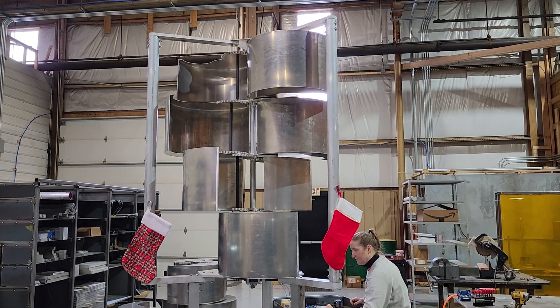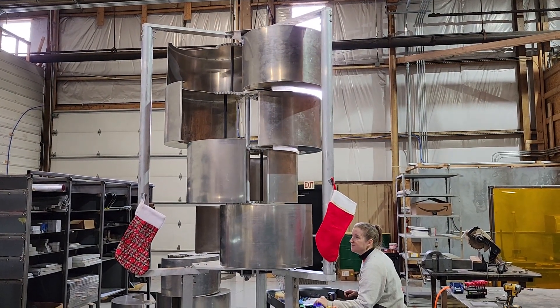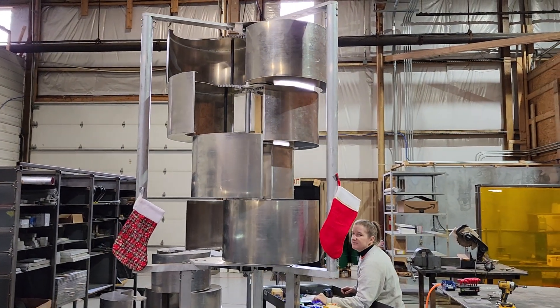So here it is furling right now. You can hear how nice and quiet it is.